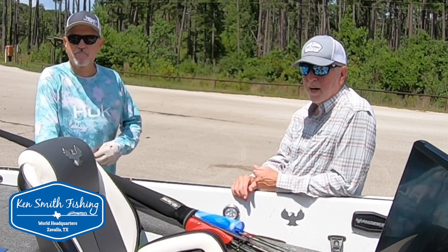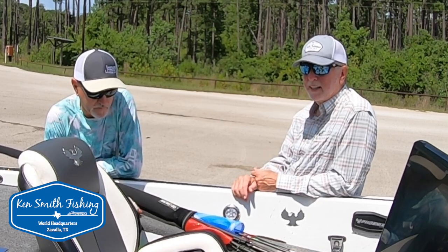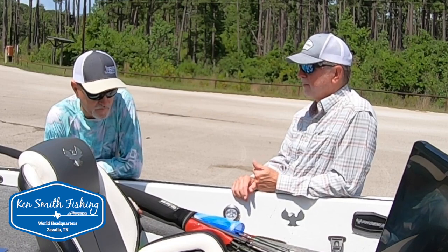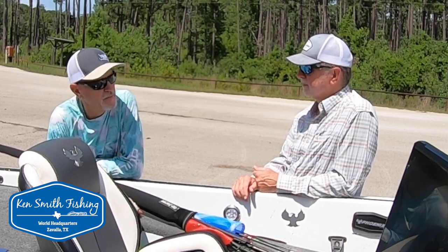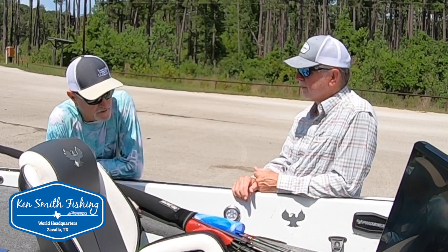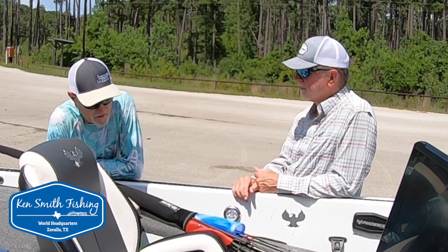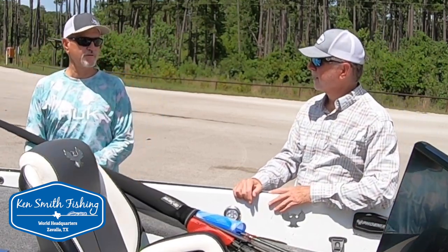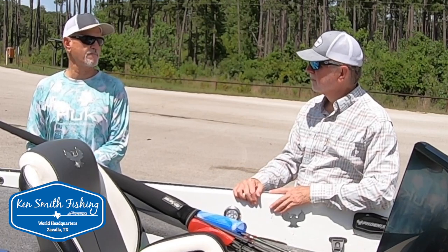A lot of guys have reached out over the years for guide trips here on Rayburn and Brian's my go-to guy. I think you spend the most time guiding for bass specifically. There are a lot of full-time crappie guides, but I personally don't know other full-time bass guides on this lake — maybe two or three, maybe four or five. I'll also work Toledo Bend some — about 15 to 20 days a year.